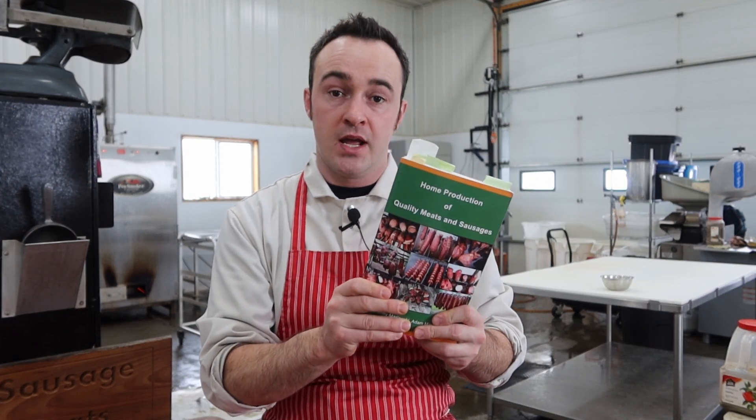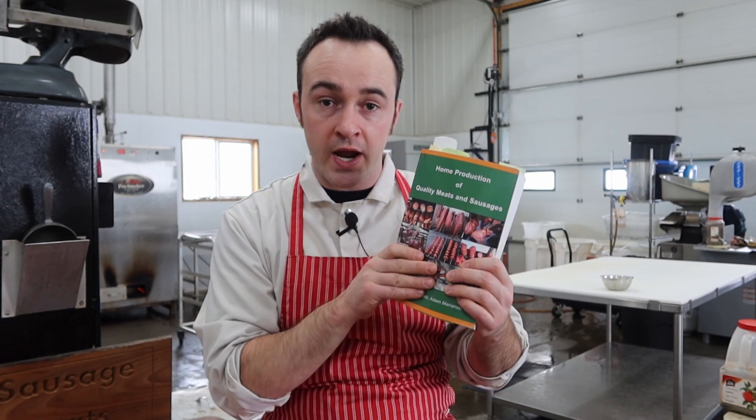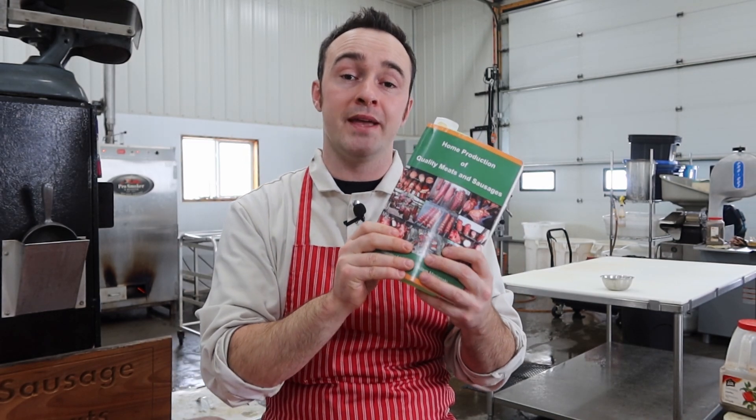So we're going to do a recipe out of this book every day of March. All the recipes and processes are right out of the book — a link to the book will be in the description down below. So without any further ado, let's get into Marinsky March.